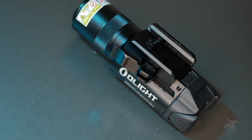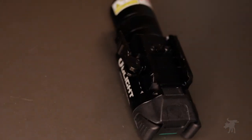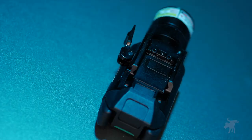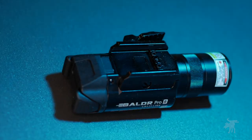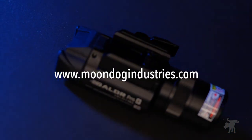Despite that, I honestly think this is a darn good weapon light, and especially good value for its price — so much so that I'm going to be mounting this on my own personal sidearm. Is it right for you? Hopefully this episode gave you some insights. If you're interested in picking one up, check out my blog, moondogindustries.com, for links.